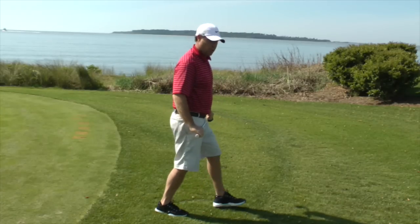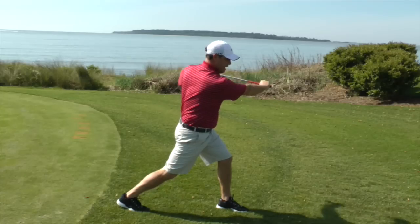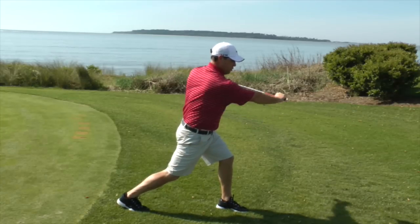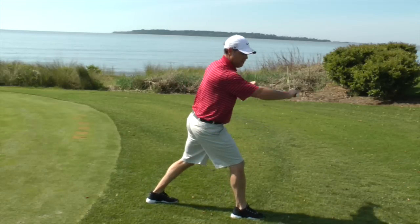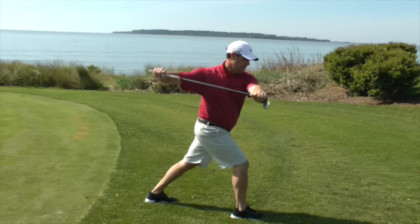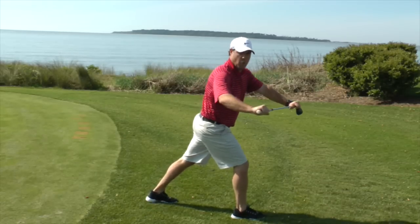The second very important drill is rotation. Step back with one foot, see if you can maintain your balance and a tall spine as you turn through. If you move laterally or lose your balance and can't stay on plane, this is very much an effect in your golf swing with swaying and sliding.